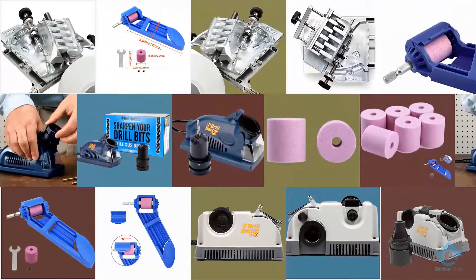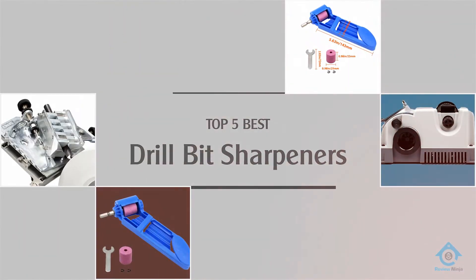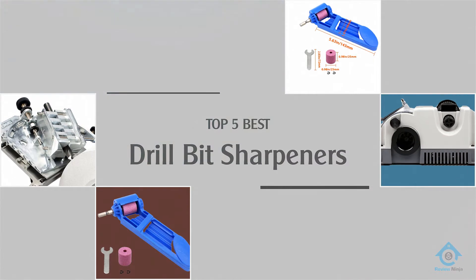If you are looking for the best drill bit sharpener, here is a collection you have got to see. Let's get started.